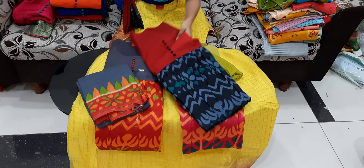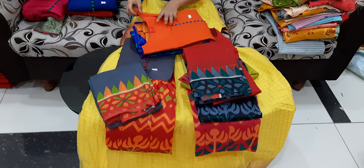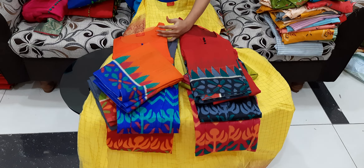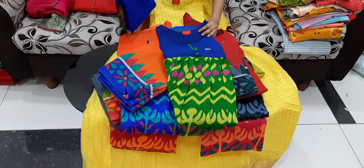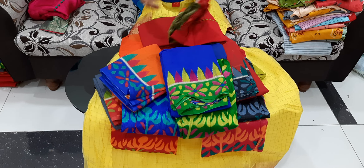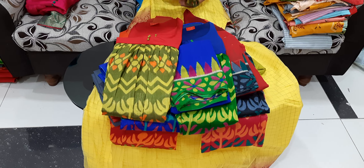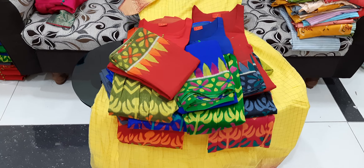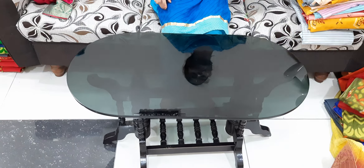We also have LXL and XXL — we have 3 sizes available. Colors and combinations, cloths, and long frocks. We also have green with red. These are also $14.50. Next one.